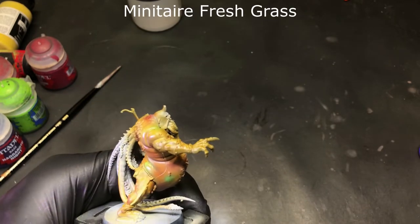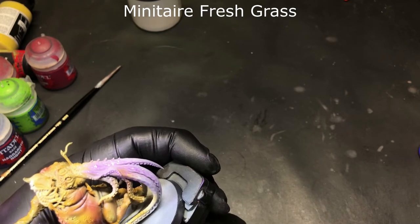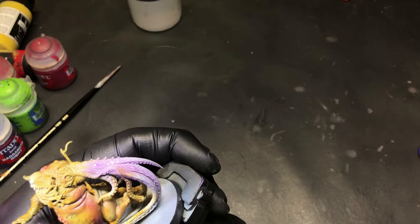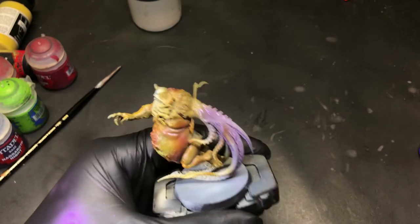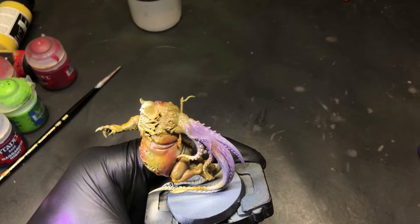Here we're coming in with some Minotaur Fresh Grass. We're just gonna give it some variation — hit certain spots just to go from that purple to the brown to a green, putrid, decayed-looking flesh. We're going for a bruised look, but this will really make it pop and add some variety to the skin tone.